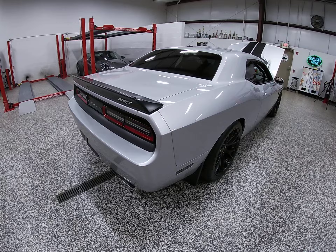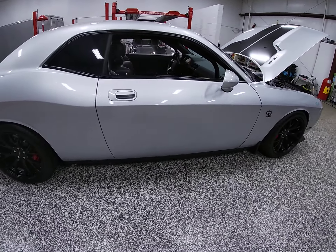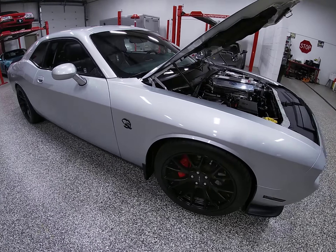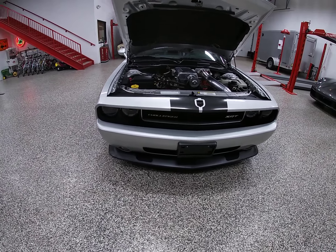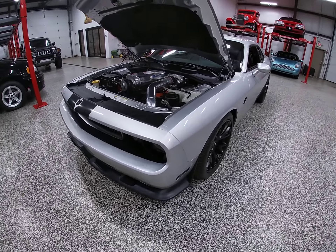As far as transmission goes, that's an RPM Transmission Level 5, 4L80E transmission. It's also got a Precision Industries 4L80E Hemi custom torque converter with a 3000 stall. Shifter-wise, it's been replaced with a B&M Quicksilver shifter.